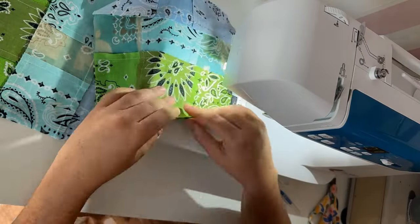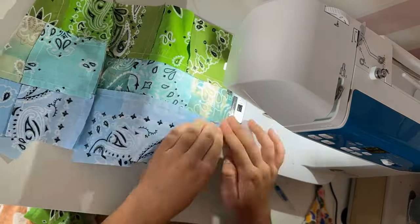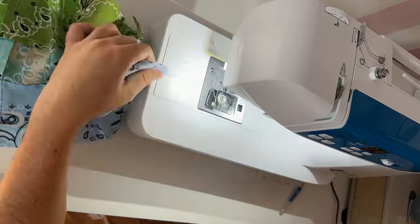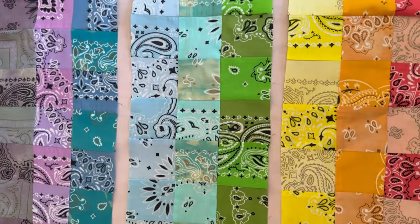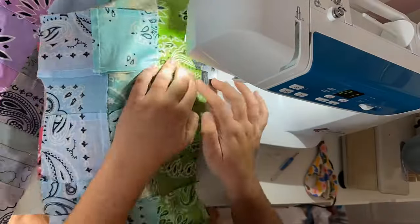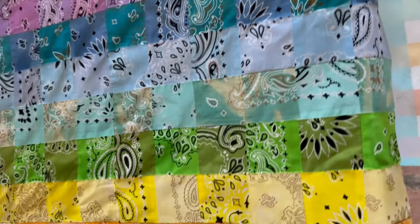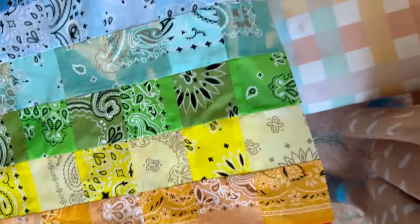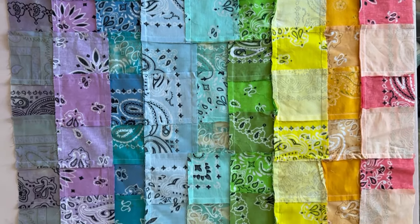I take the top row and sew all of those together, then the middle row, then the bottom row, give them a good ironing, lay them out again, and do the final stitching connecting those three rows together. So then we have one big piece of quilted fabric, which took an amazingly long time — many, many hours. It's funny because you could just go to the fabric store and buy fabric and cut it out in 15 minutes. But I'm going for this really cool bandana thrifted look and it's going to be worth it.